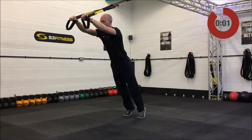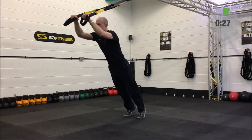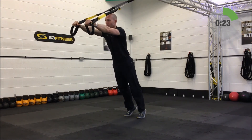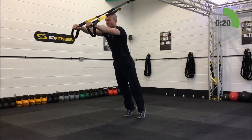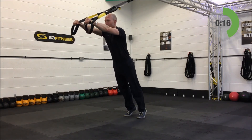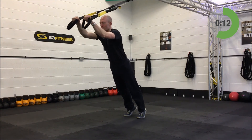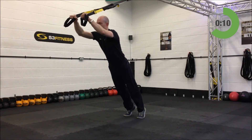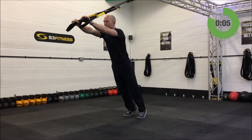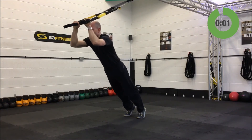Third set on the tricep presses. Shake the arms off if you need to. Self-check: are you breaking at the hips, leaving your hips behind? Or are you in a nice straight line from your ears, shoulders, hips, knees, ankles?